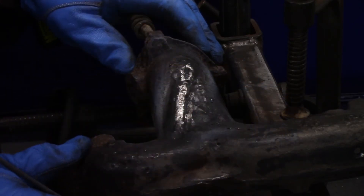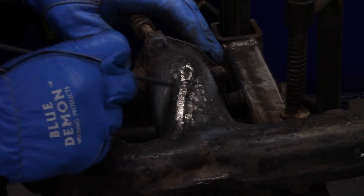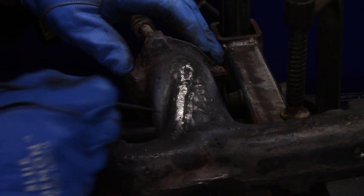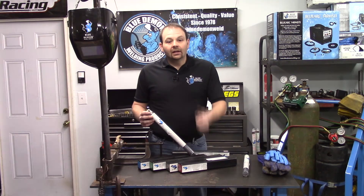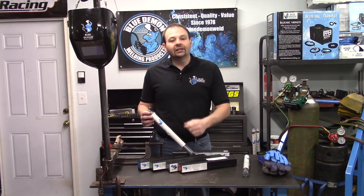We'll just need to keep this warm and slowly cool it down to finish the repair. But other than this one side, as soon as we get it cleaned out, we'll know. With that, I guess we're done. I really appreciate you spending your time with me today. Please remember Blue Demon for all your welding needs. Thanks for stopping by and I'll see you next time.